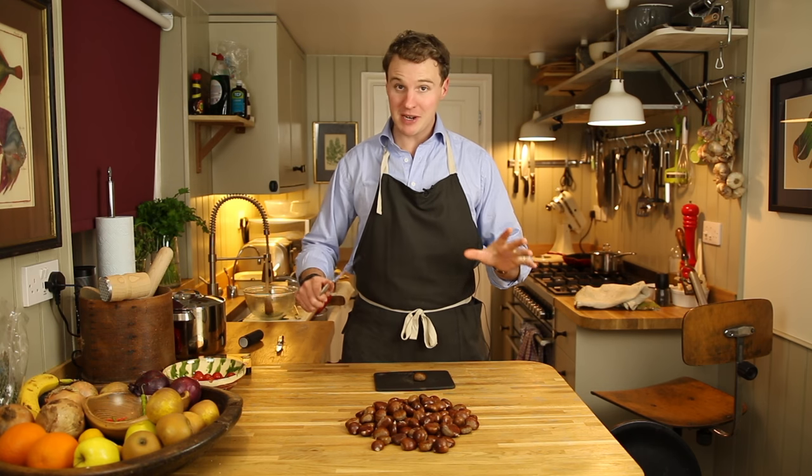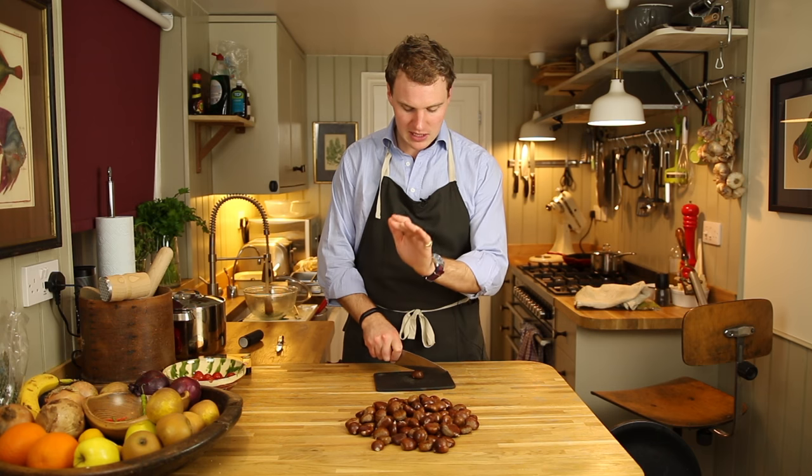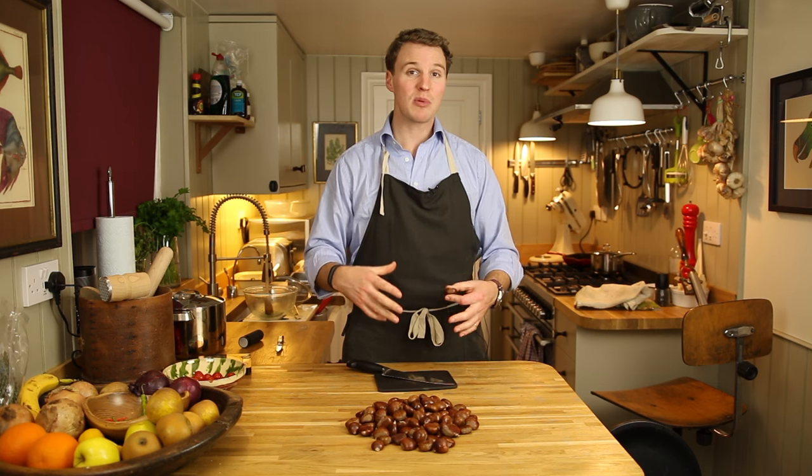Now there are two very simple methods. One which I wouldn't recommend, but is funnily enough the easiest way. Take your chestnut, knife on top, little tap — just enough to split through the skin — put a bunch of these in a bowl and put them in the microwave for one minute. They will peel so easily. However, I find that the chestnuts do turn rather rubbery.